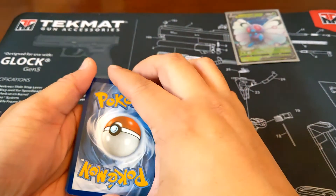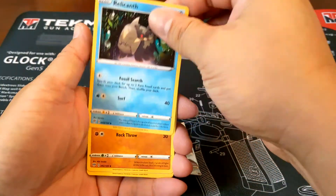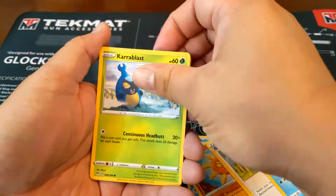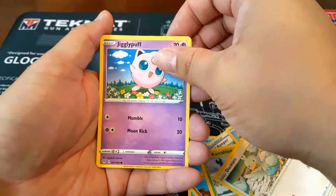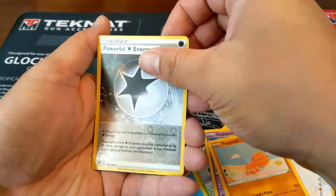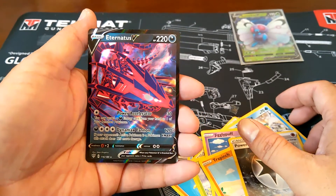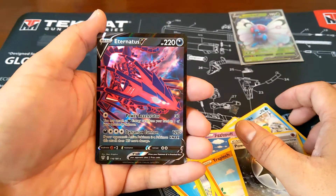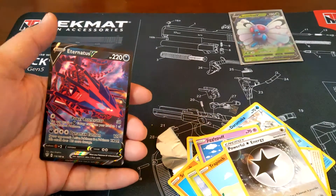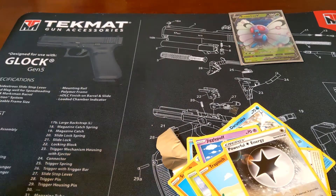We've been getting a lot of Fist Energy, so let's go for that. Shock. Okay. Eternatus V — that looks pretty sick. Nice. Let's leave it up here.